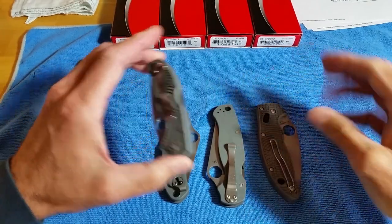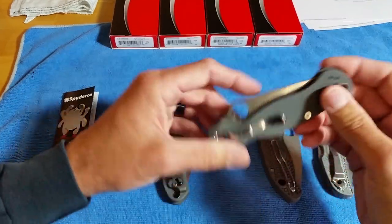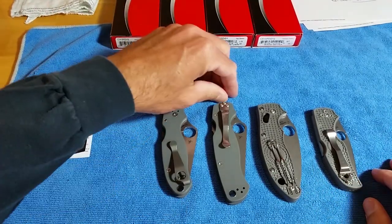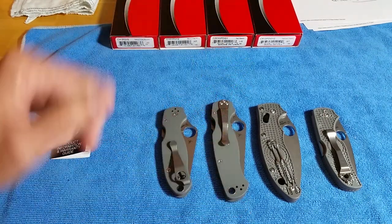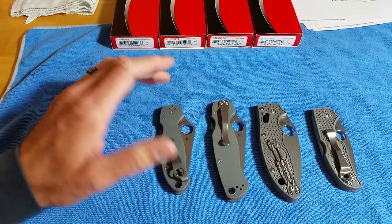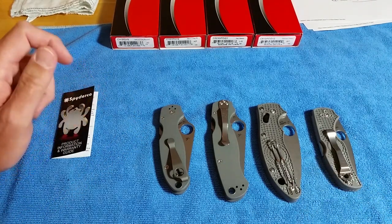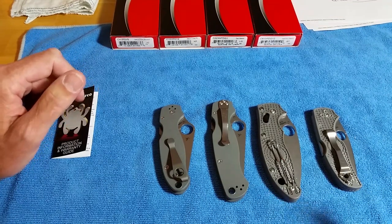Everybody's been asking about a Military — I don't know if that blade would be too long for Spyderco to make in Maxamet, or if it would even be beneficial with something that long. I don't have enough experience or knowledge to know. Even the Native Chief would be cool to see — a little Native with Maxamet. I use the little Native a lot to break down product; even though my hands are large, with that forward choil it's like a Spyderco box cutter — it's a beast going through product with the leverage you get from such a small blade in the handle.